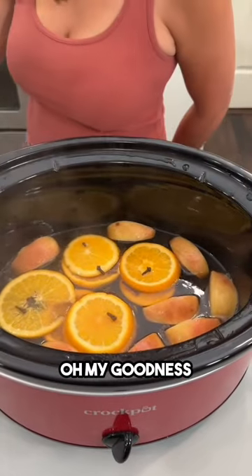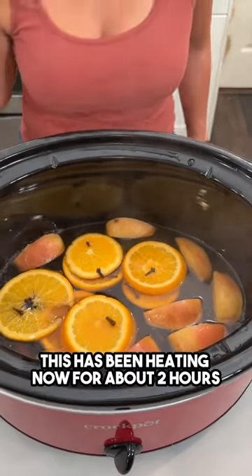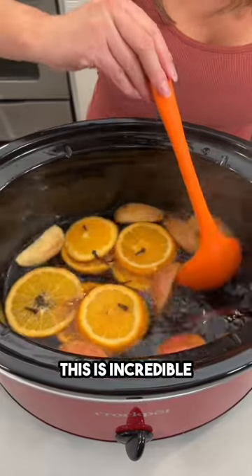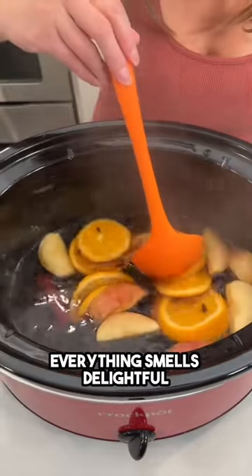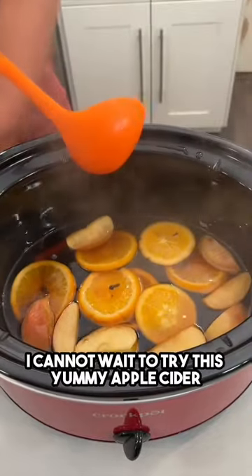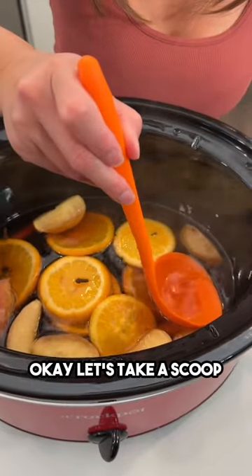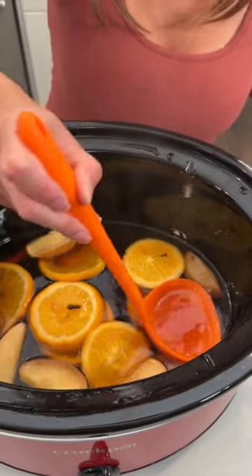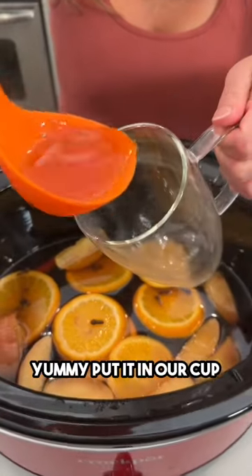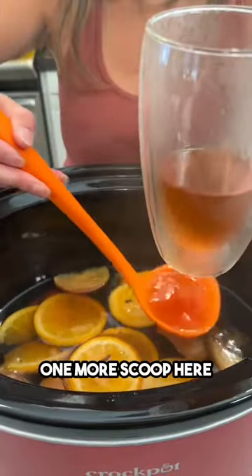Oh my goodness, look at that! This has been heating now for about two hours — look at this, it's boiling! Everything smells delightful, I cannot wait to try this. Yummy apple cider — great to pair with any of your desserts or your fall dinner.